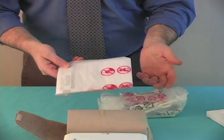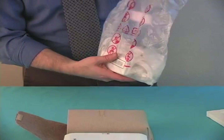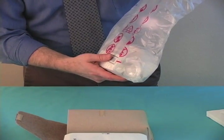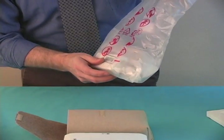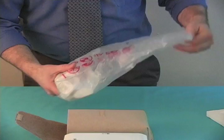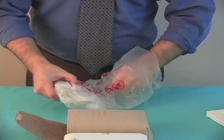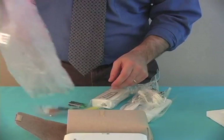Who actually looks at instructions? It says: do not put this bag on a baby's head, or put it on your head and choke with it, and do not eat it. So if those are the kind of instructions they have, you probably don't really need instructions.